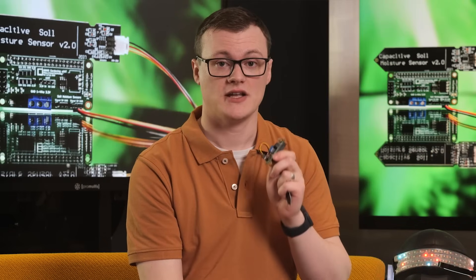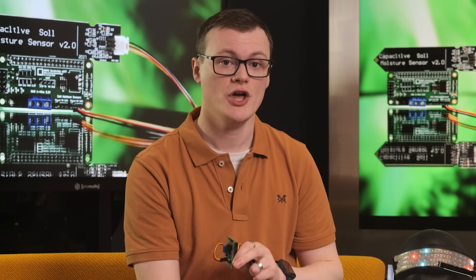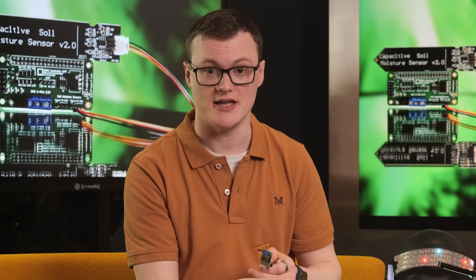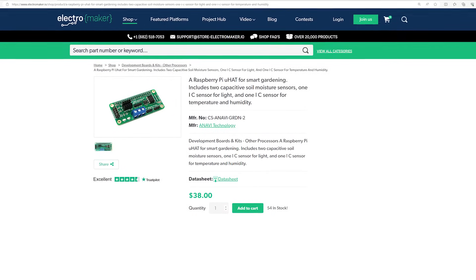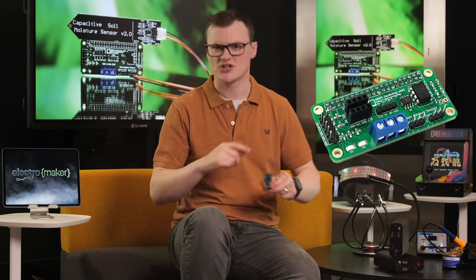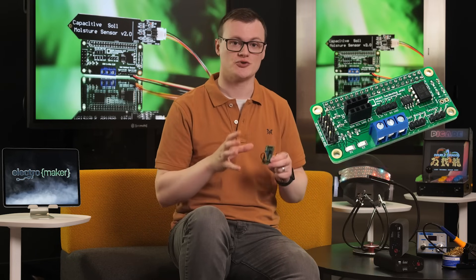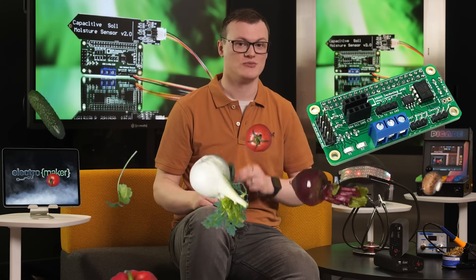The Anavi Gardening Hat is small, versatile and extremely adaptable, making it an excellent board for anyone who is thinking about creating an automated growing space. The ability to expand with additional sensors over the I2C bus, along with the numerous connectors on the board, allow for integration with just about any project you can think of, and its small size makes it suitable for creating low profile applications. If you like what we do here at Electromaker and want to help support our channel, then hit that subscribe button, smash the like and check out our official store. This is Robin Mitchell, signing off!